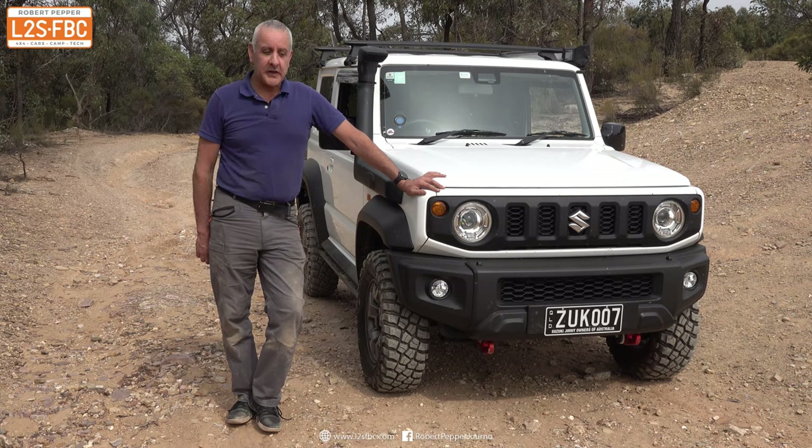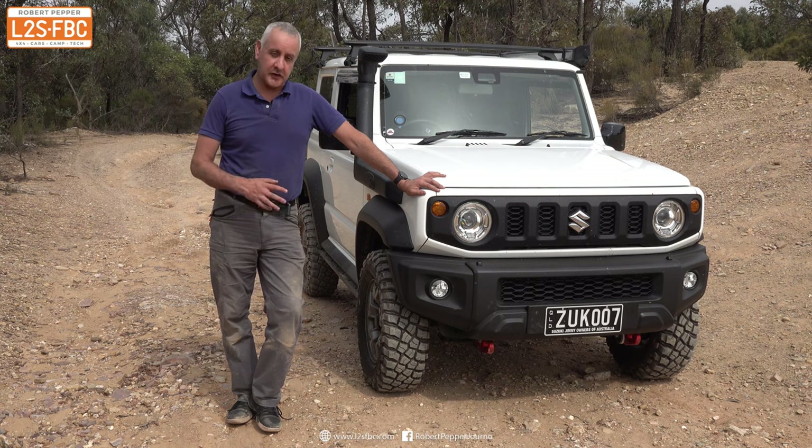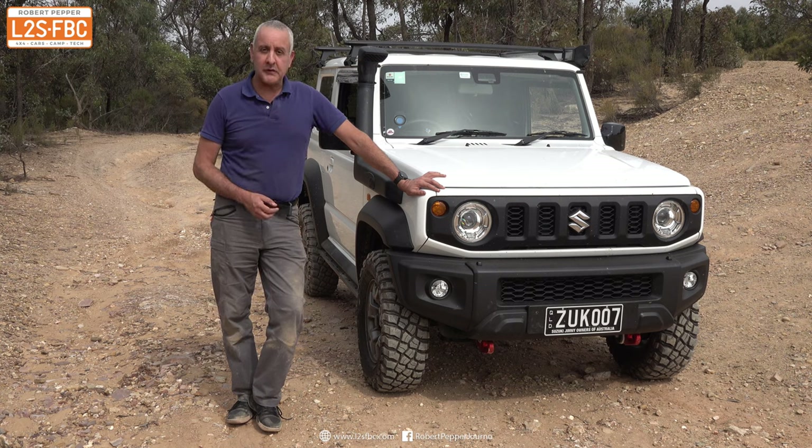That was a quick walk-around of this Jimny. Many thanks to the owner for letting me explain how these Jimny modifications work — she didn't want to appear on camera, so I've done all the talking. I hope you found this video interesting and useful. If you've got any questions, please drop them in the comments, and thank you for watching.